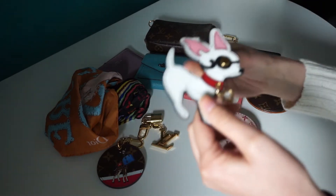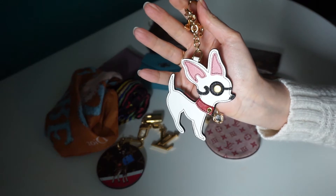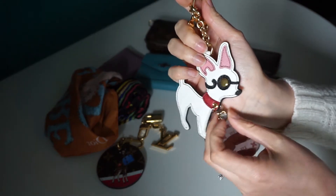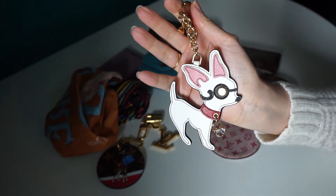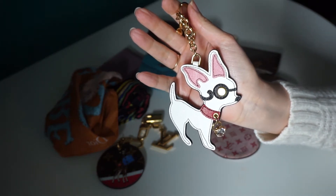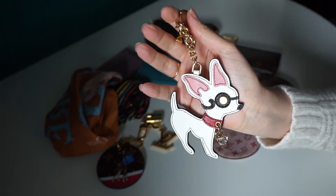The next one is this one from Prada, a little chihuahua with its little stone on its collar. Again, love this one. Purchased this one from Bicester Village. I like this one on my On The Go.